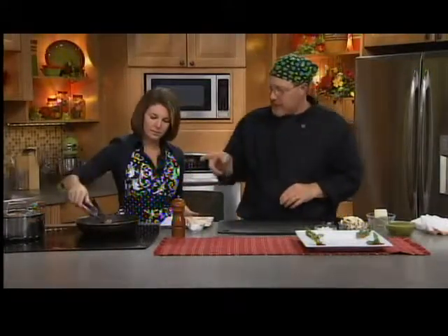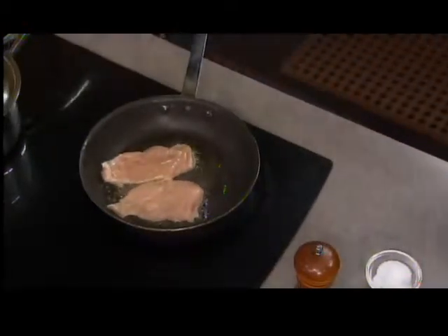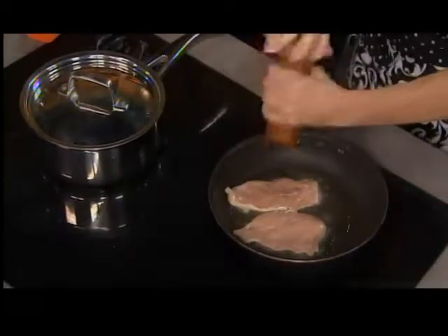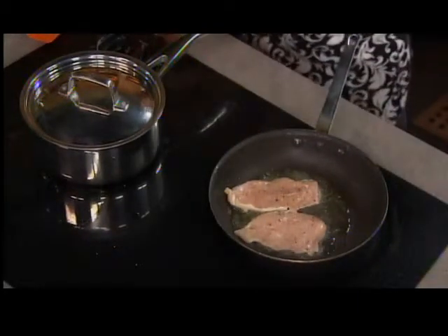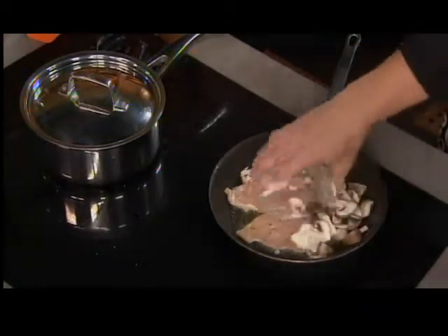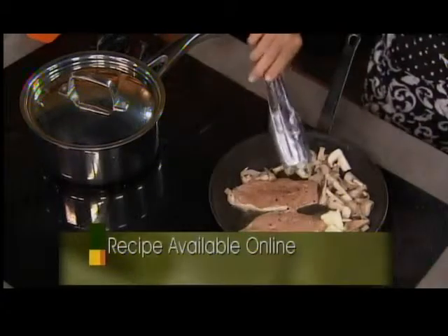In the pot over there I've got some orzo. Once our chicken starts to brown just a little bit — season on both sides — I like to add just a couple of pats of butter in here with the mushrooms. I want to cook the mushrooms using the same pan to make it quick, because these won't take very long.